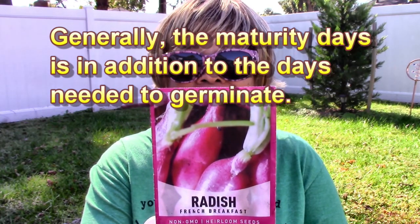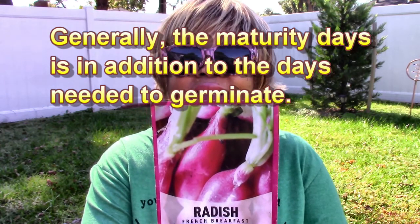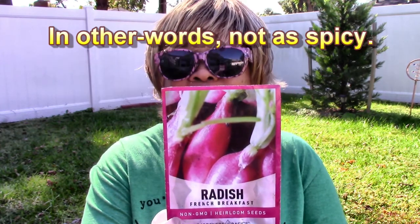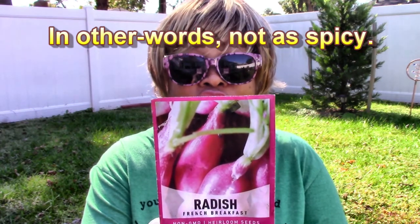The oblong radish that I'm growing is called the French Breakfast radish. It germinates in about seven to ten days and matures in about 28 to 30 days. It gets about two inches long, and they're not as strong as some of the other radishes.